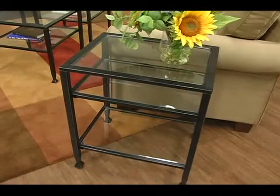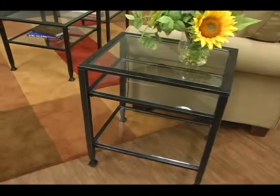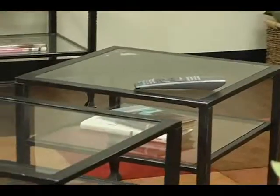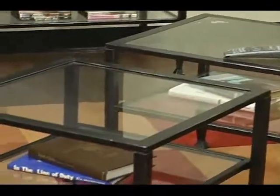This collection is available with an end table, sofa table, TV stand, and a bunch of cocktail tables like the two you see here.